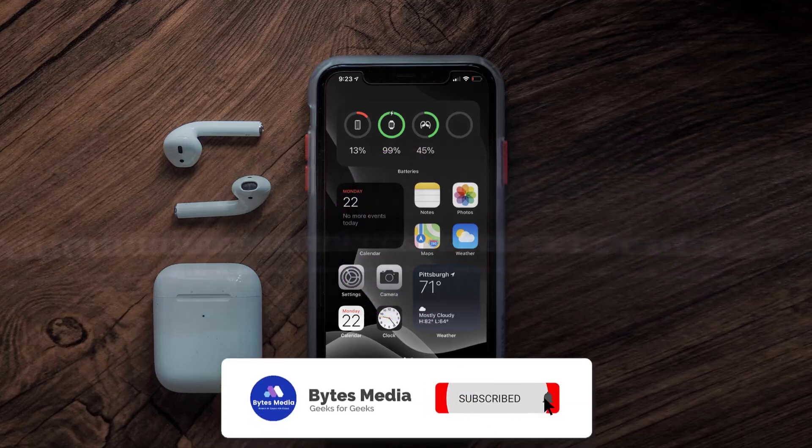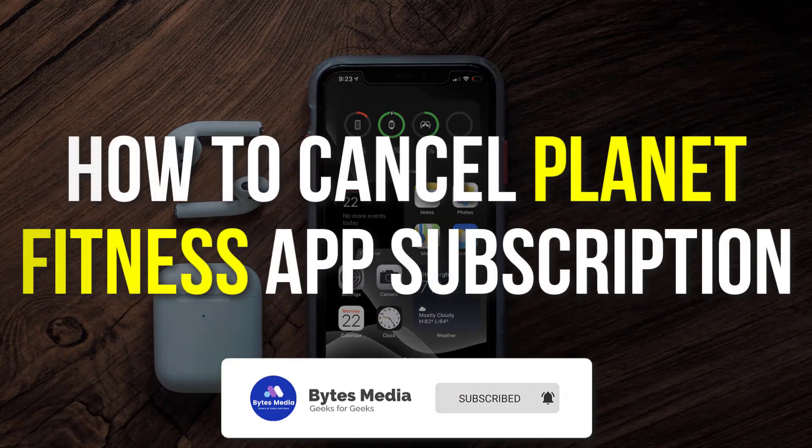Hey guys, I'm Anna and today I'm going to show you how to cancel your Planet Fitness app subscription.